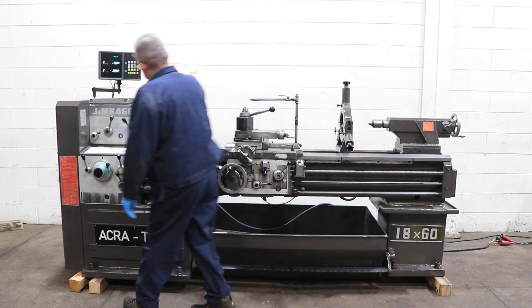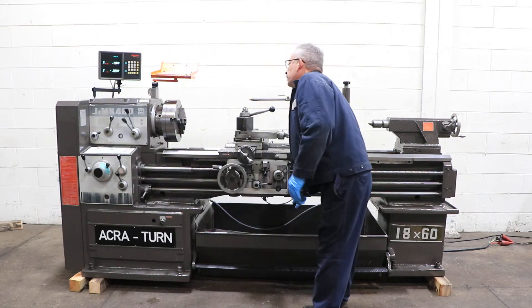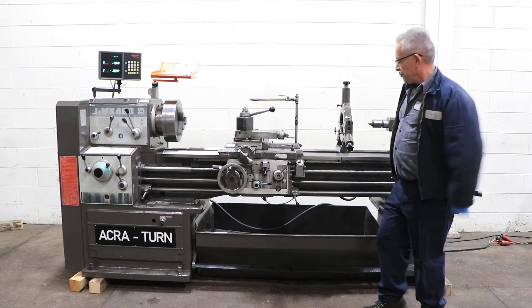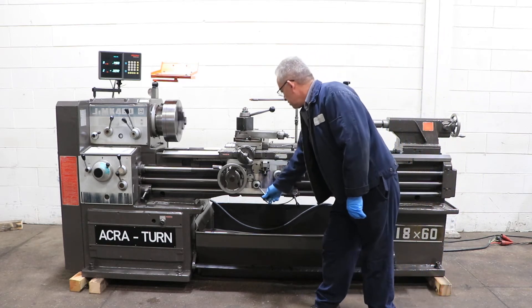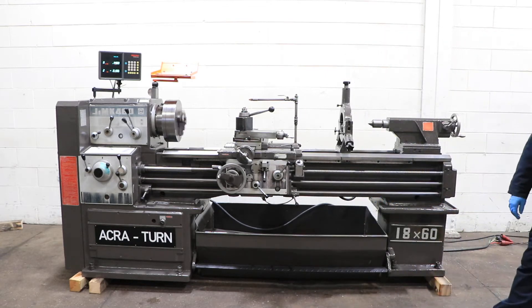You have hardened ground bedways and a 10 horsepower motor. Running at a higher RPM, we're feeding longitudinally, which you can see on the digital readout.